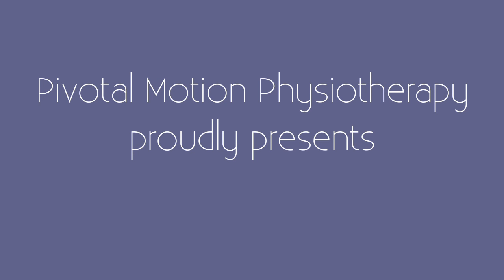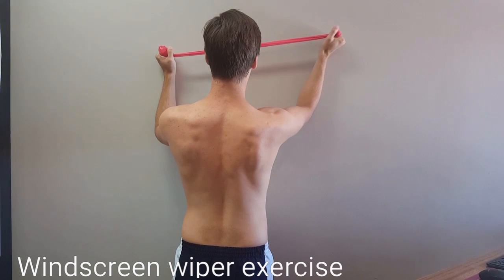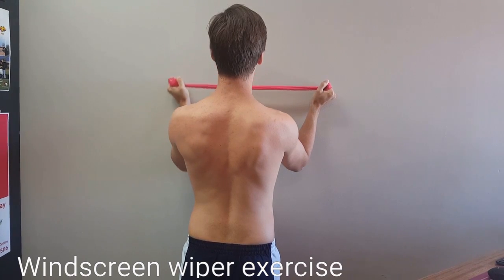Pivotal Motion Physiotherapy proudly presents the windscreen wiper exercise, which is a scapular stabilization exercise aimed to recruit external rotators to stabilize the position of the humeral head.